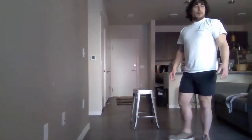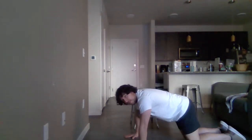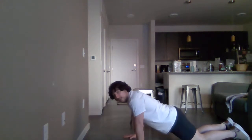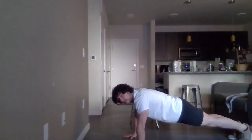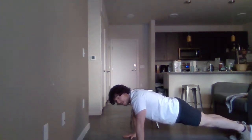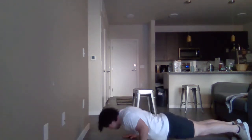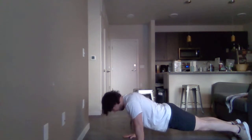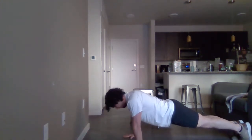The first exercise we'll do are push-ups. Now if you need to lower the intensity, you can do them on your knees. You can also raise your leg up for more challenge. Remember, don't let your hips sag. Keep breathing through the whole exercise.